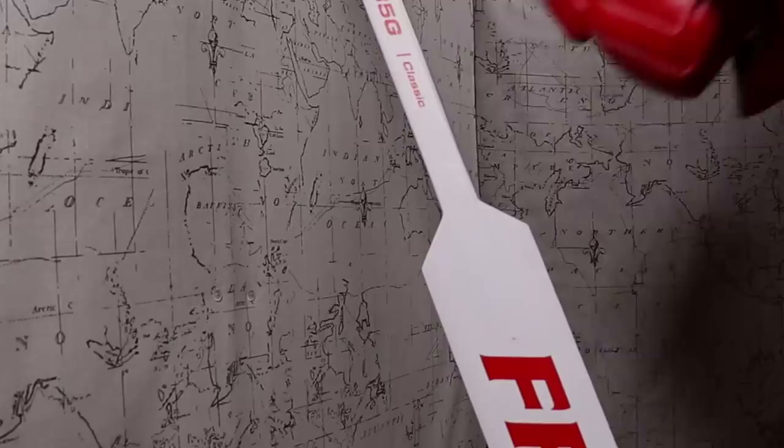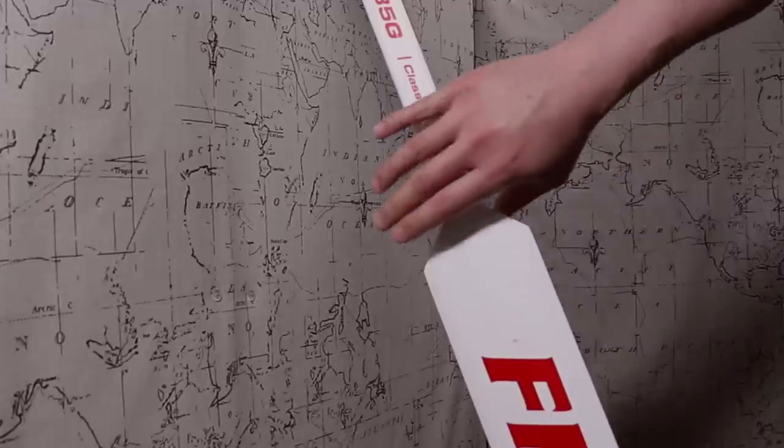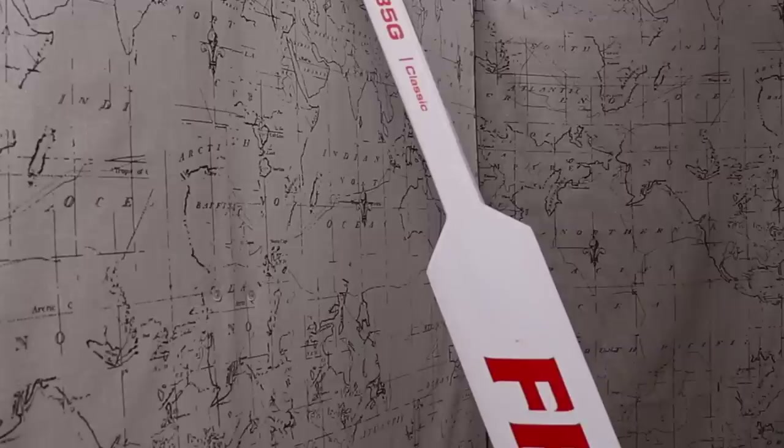Goalie glove tip number two: how to hold your stick with your blocker. Now this tip might seem pretty self-explanatory. We all know what it looks like when a blocker hand grabs a goalie stick. But what a lot of newer goalies don't realize is that there are different ways to grip your stick. Sometimes if you're a player who's transitioning to goal, you grip your stick the way you've always held a stick. But I think what the majority of goalies do these days is to grip your stick with your index finger down the paddle.